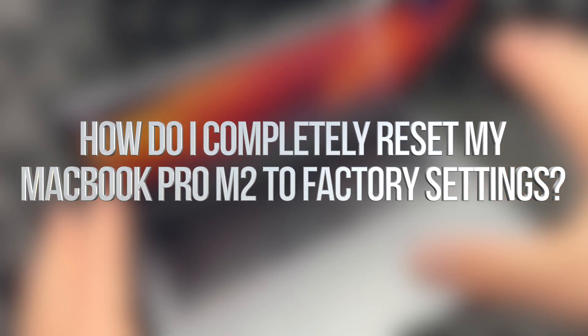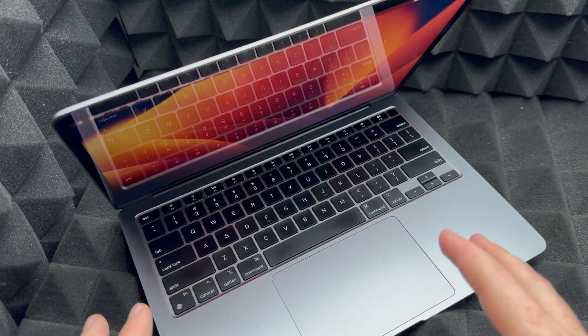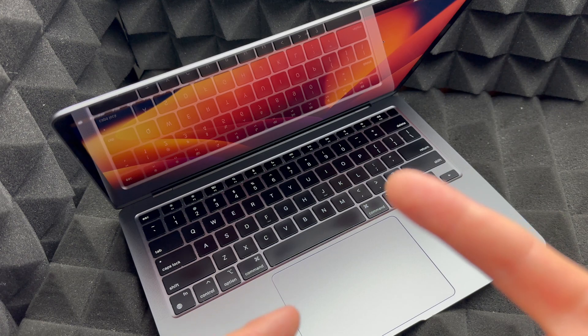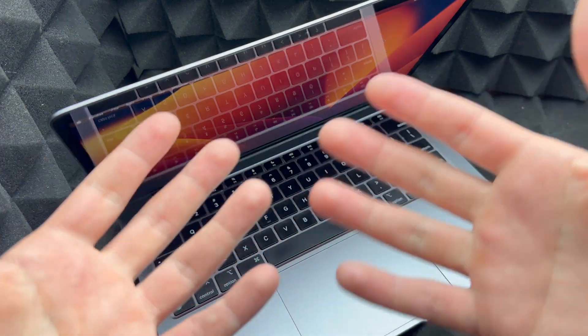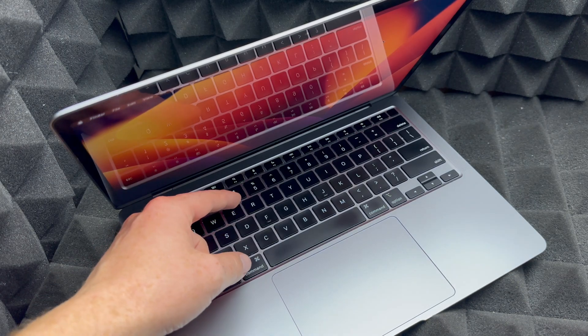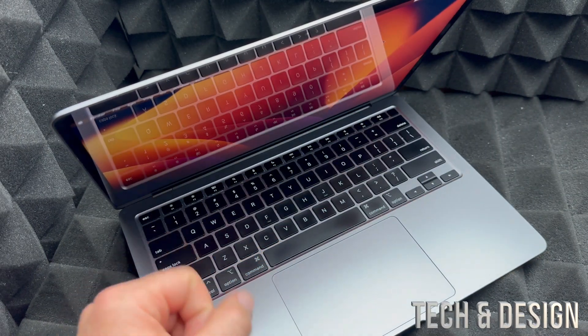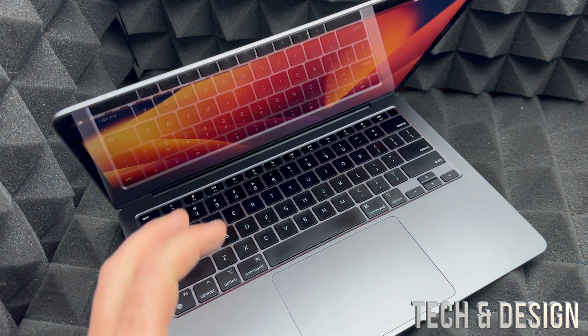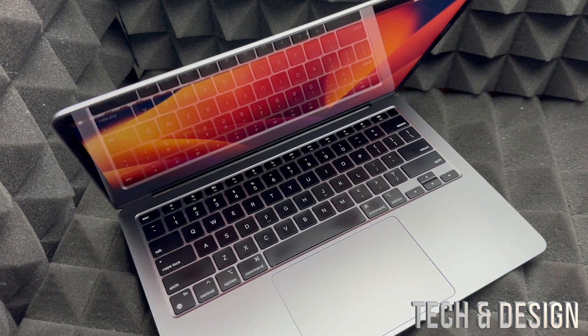Hey guys, in today's video we're going to factory reset a Mac. It doesn't matter which Mac you have, however this video is specifically for M1 or M2 Macs. If you have an Intel Mac — slightly older — you'll be holding Command+R for this process. I have another video about that. For M1 and M2 computers, it's different.